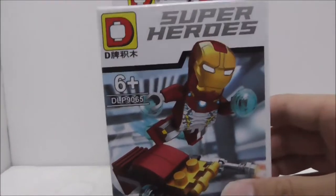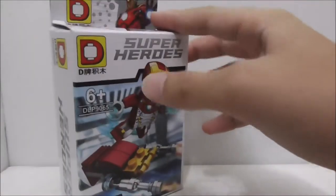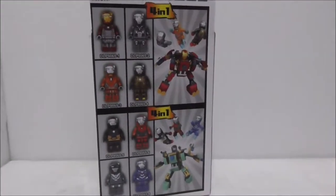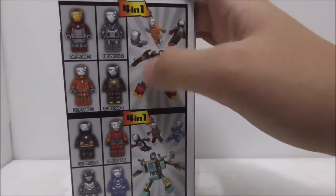This is set DLP 9065, and you have pretty nice box art with the Mark 47 suit. You have the Iron Man logo down here. This is the top, the side, the other side, the bottom, and finally the back — it shows you the entire set and shows you that you can build a mech if you combine four of them.